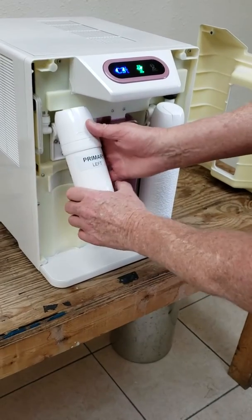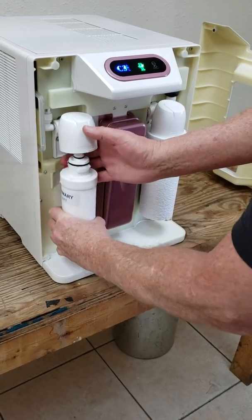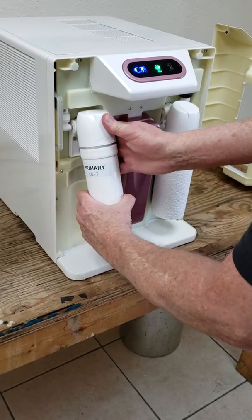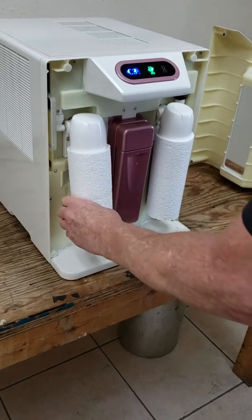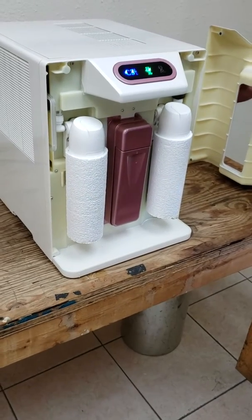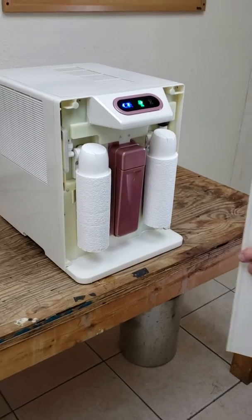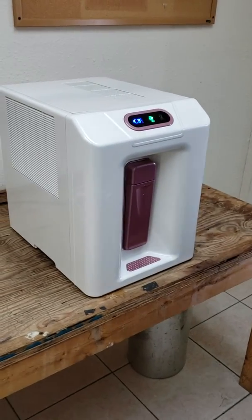You can remove the cartridge by spinning it to the left, and put it back on by spinning it to the right when replacing cartridges. Tip it back out, put the sleeve back on. You can do the same on the other side for the additive cartridge. That was the carbon filter, and the magnetic front cover goes right back on.